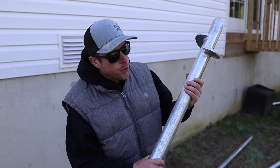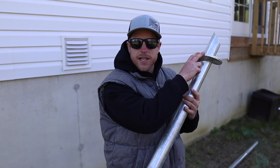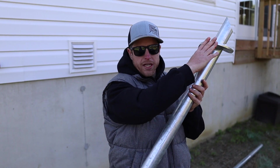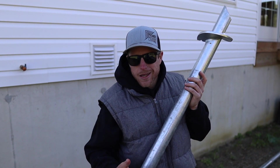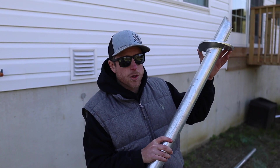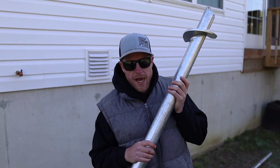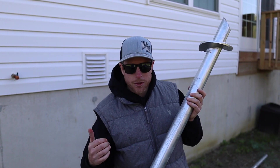Lastly we have the HP2 footing. This is also a two and three-eighths inch pile but it only has a six inch helix, so it's gonna be able to hold about eight to ten thousand pounds when driven to the right torque. With this smaller helix it's able to go through more rocky ground — if the HP3 is hitting a lot of rock and bouncing around, you can use this instead. We always have them on the truck just in case we need to swap one out.